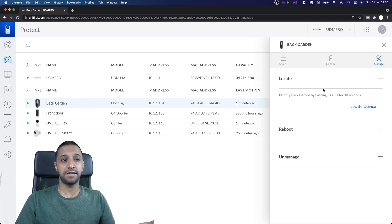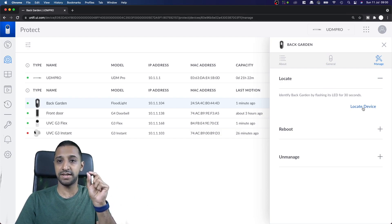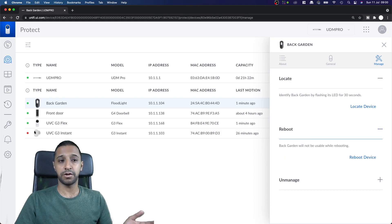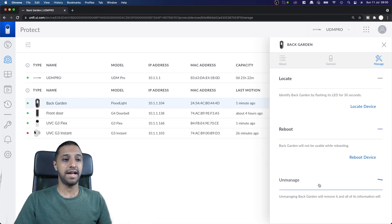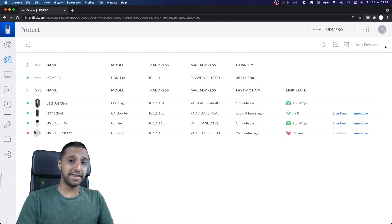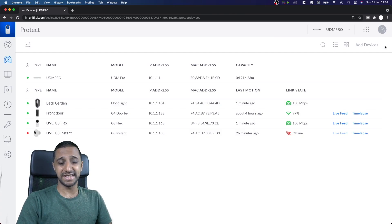Last but not least there's Manage. You can locate the device, which causes the full LED to flash for 30 seconds — not just the small blue LED but the actual full light. You can also send a reboot command from here. Overall the UI interface is fairly simple and easy to set up.